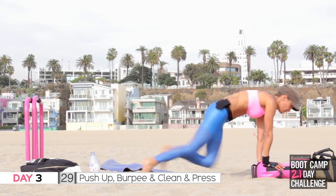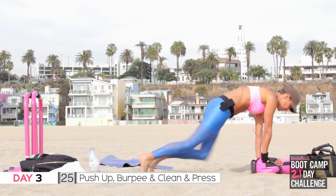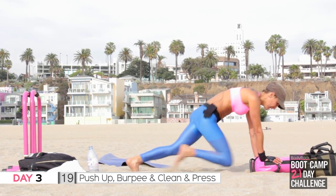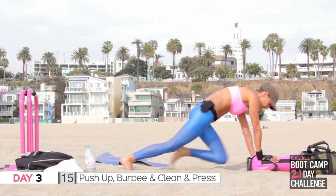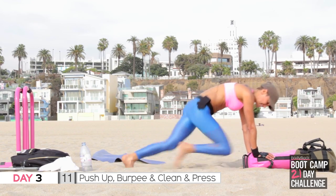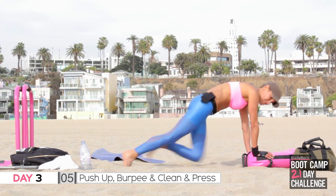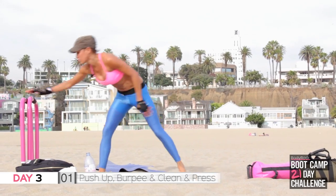Let's go — come on, push! 20 seconds, come on, you're doing a push-up and a clean and press. Full body — 15 seconds, 10 seconds, seven, six, four, three, two — last one, awesome job!